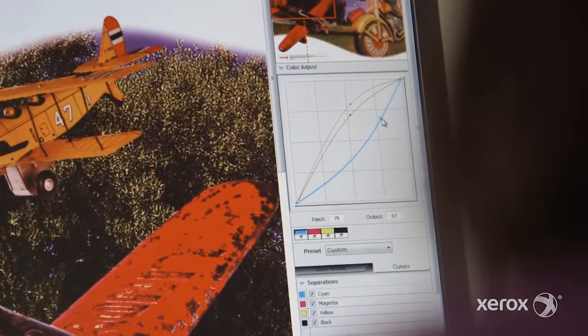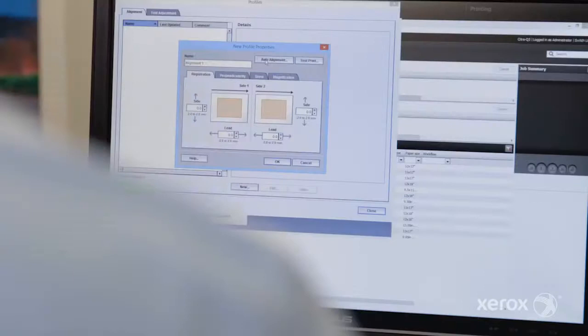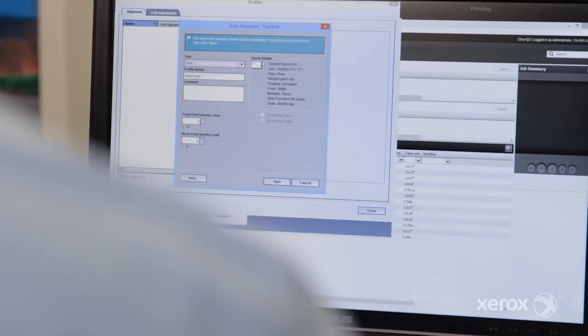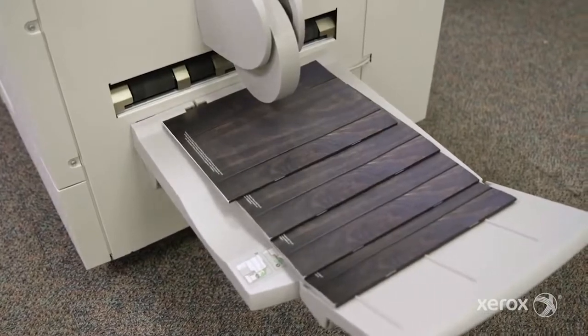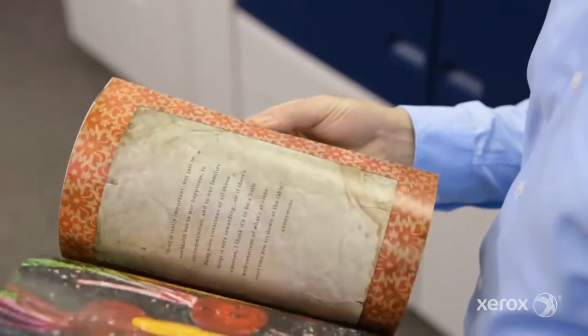Every member of the Versant family takes automation to the extreme. You'll spend less time with manual adjustments and calibrations, eliminate guesswork and errors, and achieve a higher standard of image quality — job start to job finish.